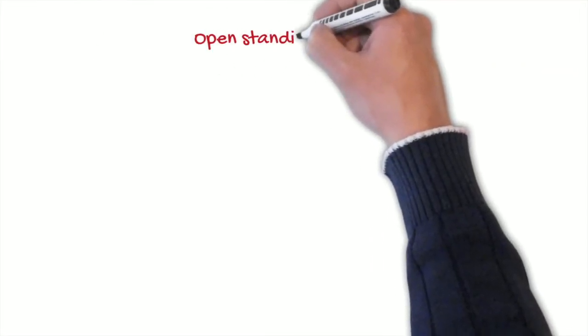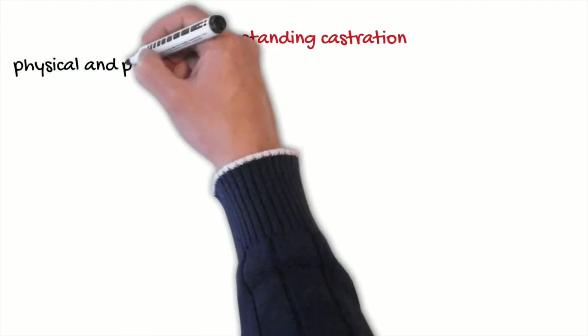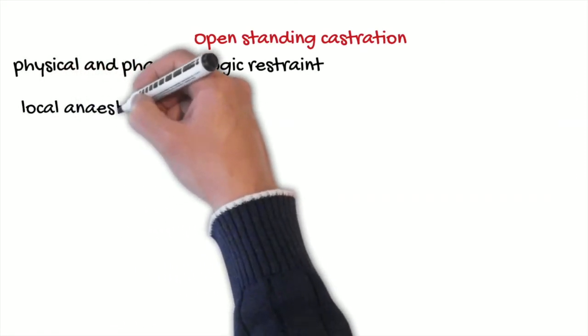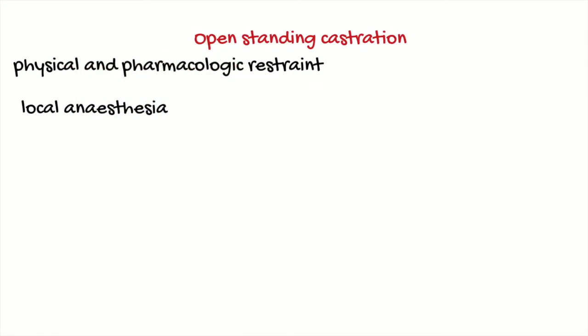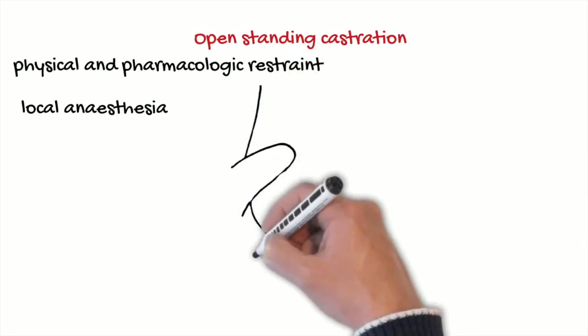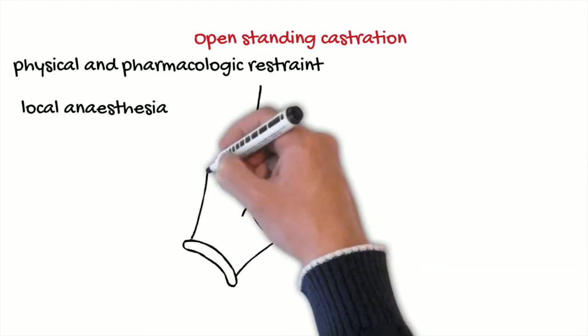It would be convenient to have a stocks to contain the horse and also to use a twitch and sedation before starting with the surgery, but we can also perform the surgery without the stocks. We sedate the horse, put the twitch, clean the area, and put the local anesthesia in the testicle, skin, and cord. Then we make two incisions parallel to the raphe over each testicle.